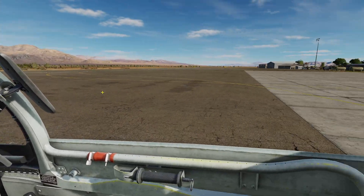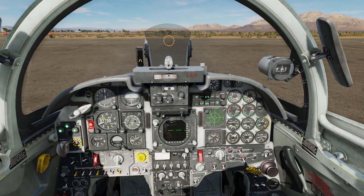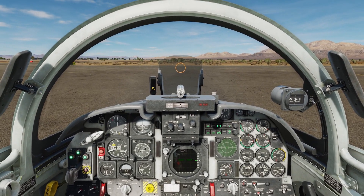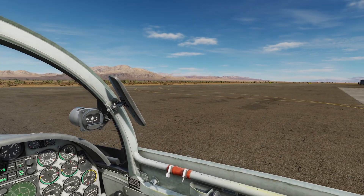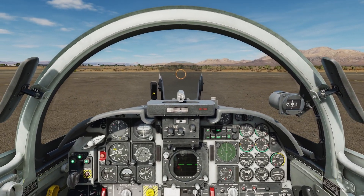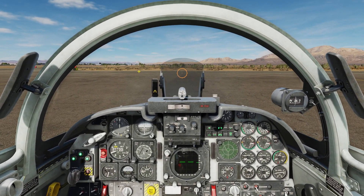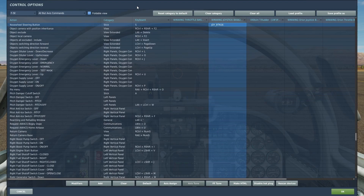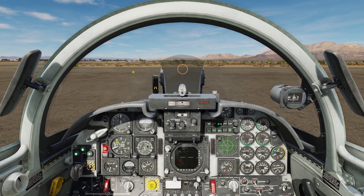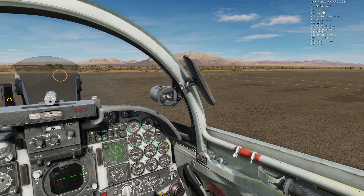Hey everyone, how's it going? I have another tutorial video for you today. This will be following on after my last F-5 video, which was the cold start tutorial. This one's going to be taxi and takeoff in the F-5. The only controls you're really going to need are obviously your rudder pedals or rudder keybinds, and your nose wheel steering button.